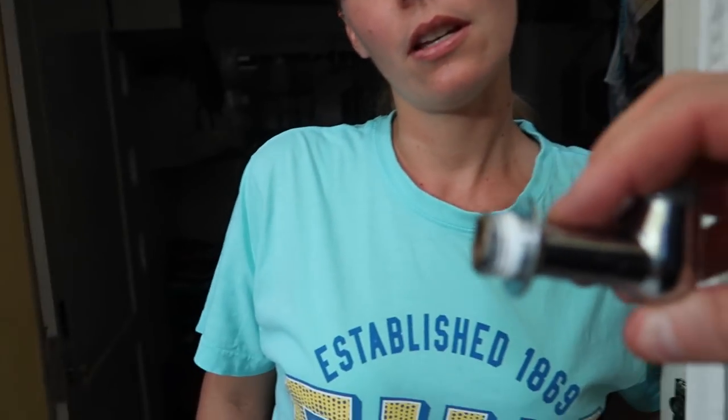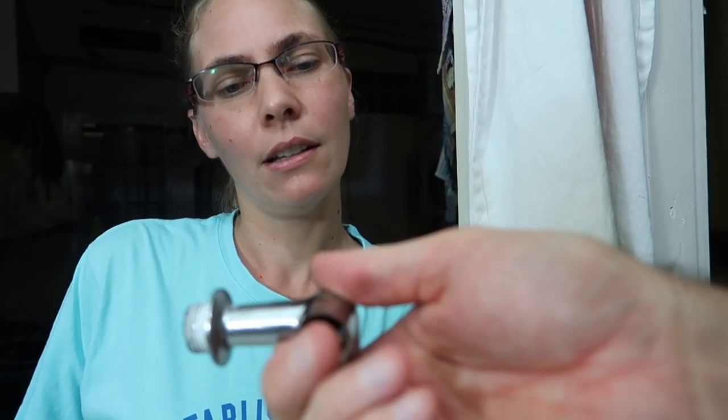So this is the old faucet — this part right here was too long, so it wouldn't screw in all the way and then it was upside down when it stopped. So I cut it shorter so that it would stop on this flat part and point up. I cut off about three or four rings. Wow, good job!